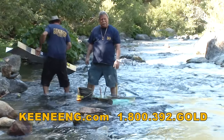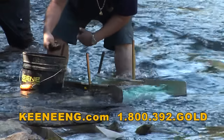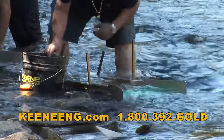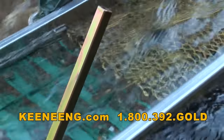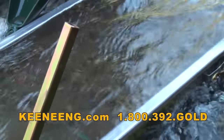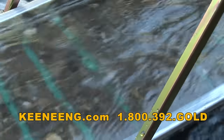Now that we've got everything all set up, we're going to start feeding some material into the sluice. I can actually dump the whole bucket into it, but sometimes feeding it slow lets you actually see what you've got. You'll see that gold stick right onto the mat. One nice thing about a flare - you can dump a lot of material in at once and just let the water energy carry it through.